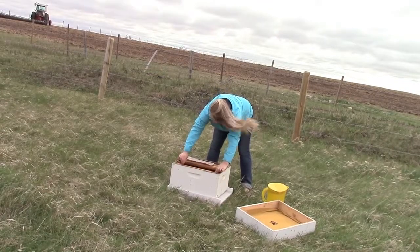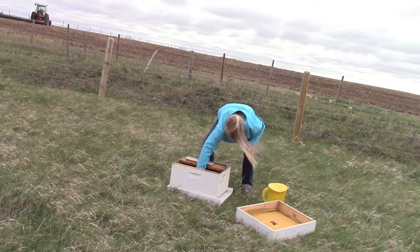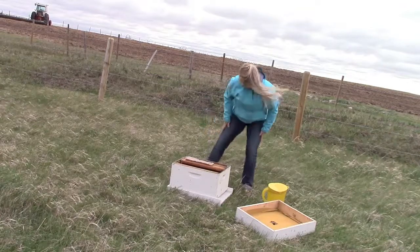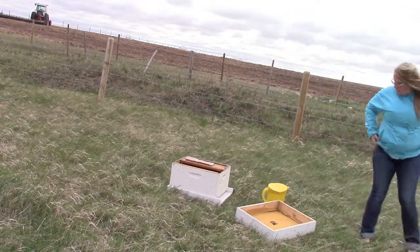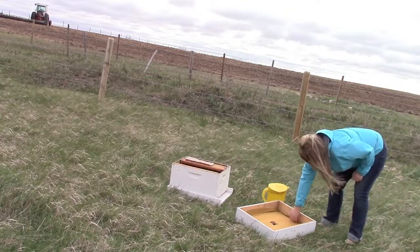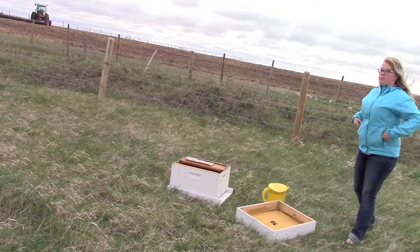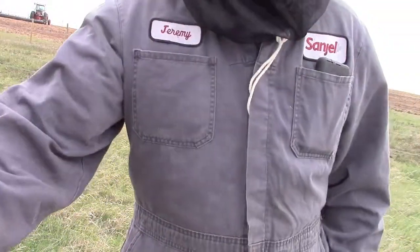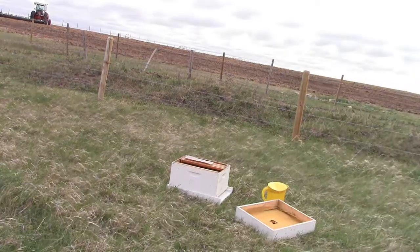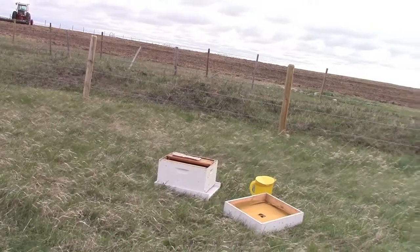That little white thing my wife just laid down is called a pollen patty. It's some type of combination of sugar substance, pollen, and some other things. It's actually edible — it tastes a lot like peanut butter and jam sandwiches. It basically helps out when there are no dandelions active and gives the bees the pollen they need for their food.